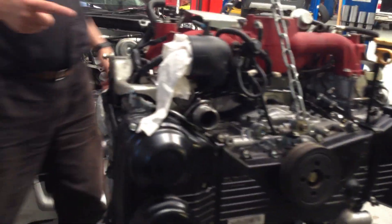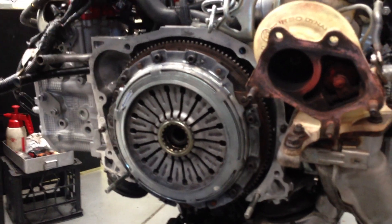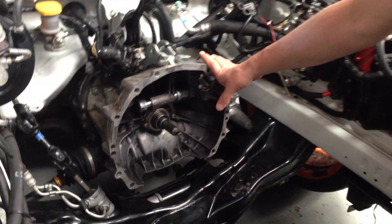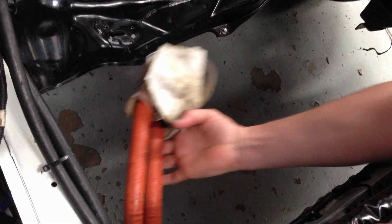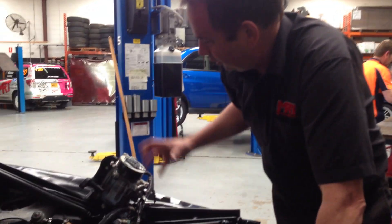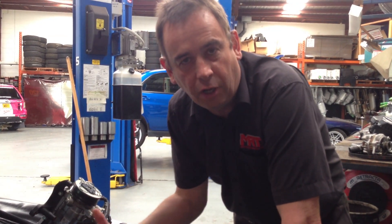Around the back of the engine you'll notice the flywheel. In this particular setup it's got a button clutch with a sprung centre because being a tarmac rally car it gets a pretty hard time. From an engine bay point of view, these cars come with a six-speed transmission which is well known as pretty bulletproof. This particular car also has an aftermarket oil cooler, and the engine bay is a little bit different but not obviously a lot different to a road-going car.